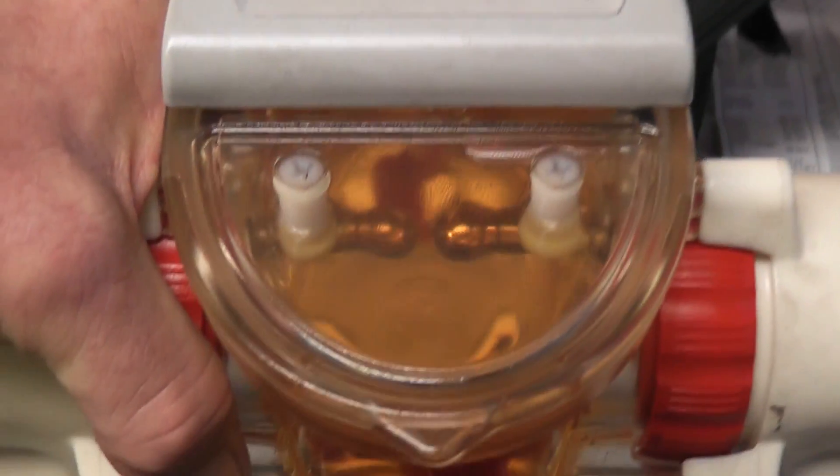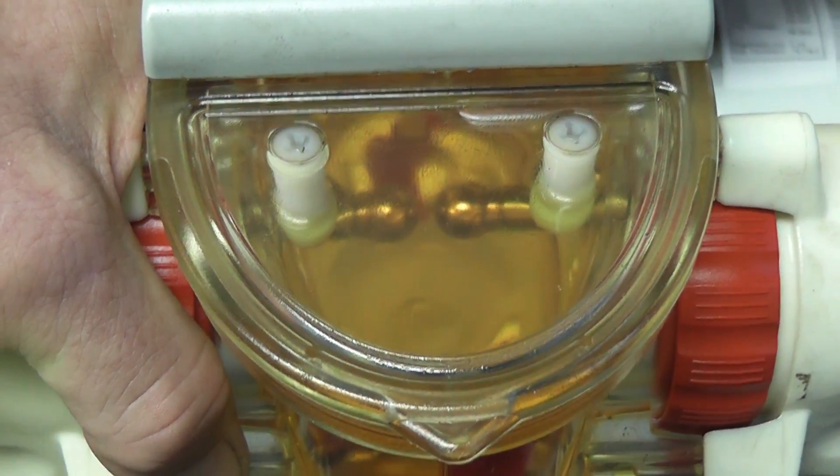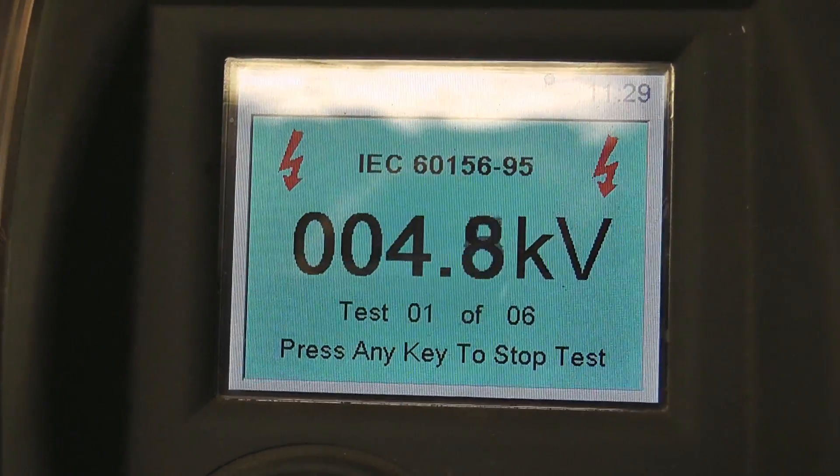Inside the tester it has two electrodes which are 2.5 millimeters — or one-tenth of an inch — apart. Test starting. This is the 4-gigaohm transformer as well — let's see what happens.